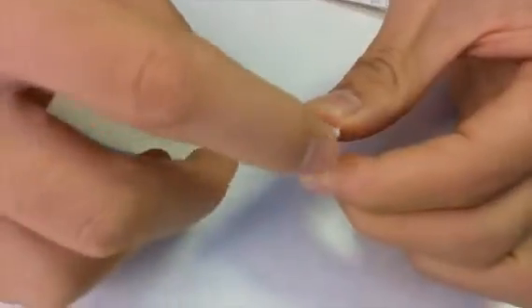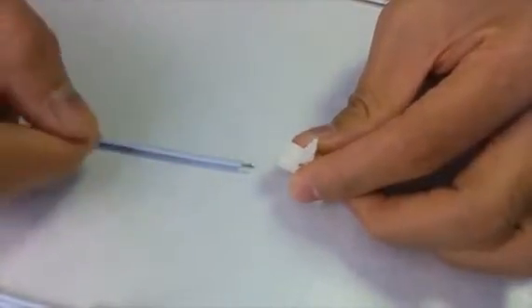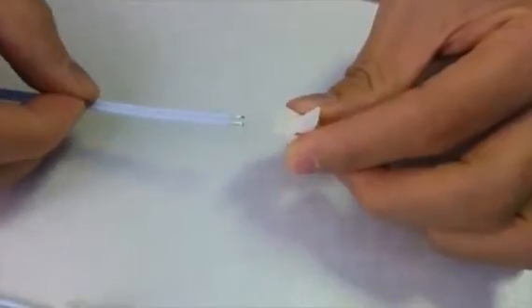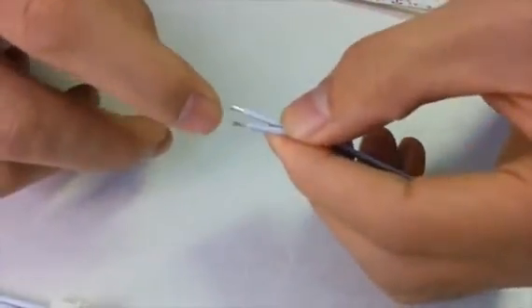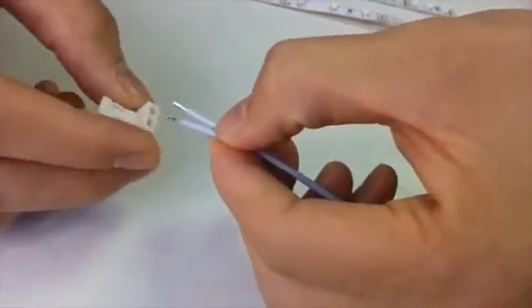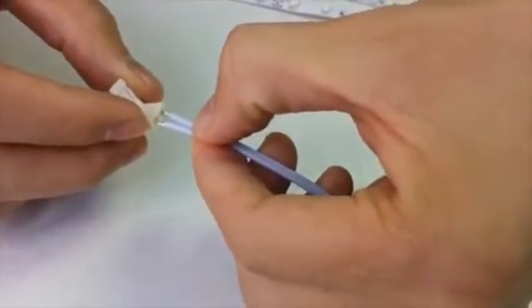This is the wire, and this is the locking cap on the back. By default, this is open. What's different about this connector is that it can be assembled by hand. Firstly, separate the two wires a little bit and try to insert them into the holes.